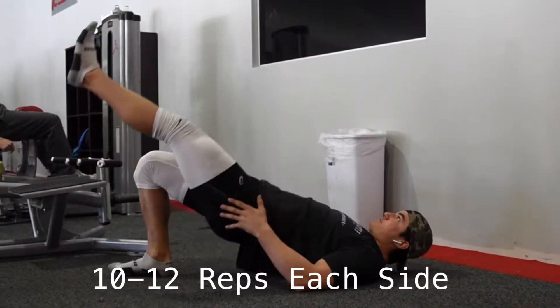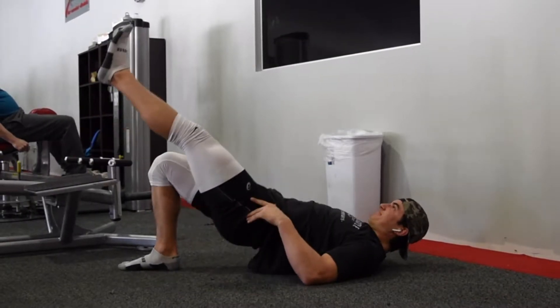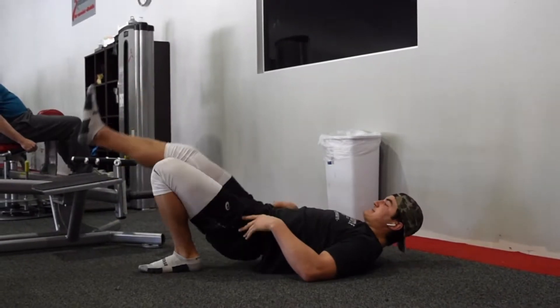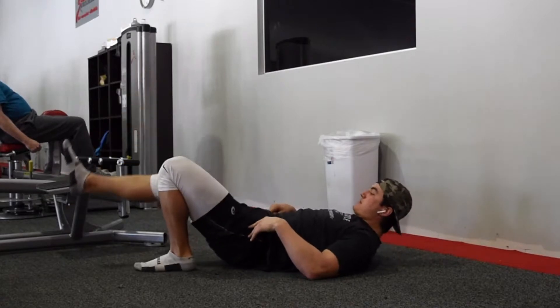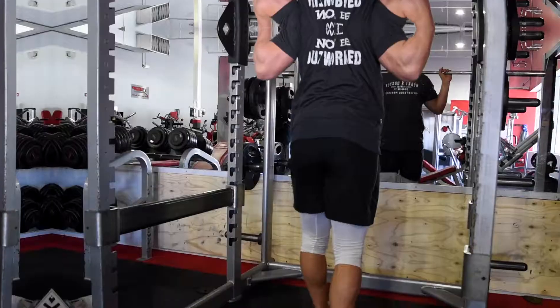Then we're just going to get some glute activation by doing some bridges, and we're going to do these just bodyweight to get the mind-muscle connection going on your glutes. That's going to help a lot when trying to get your squat strength up, because your glutes are the strongest muscle when it comes to your squats. So make sure you warm them up properly.